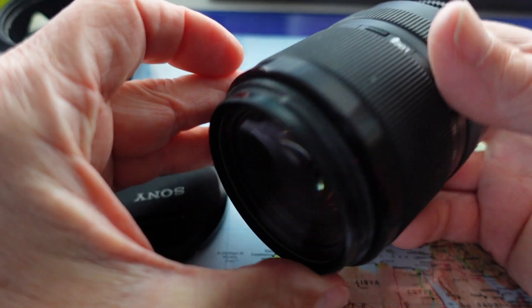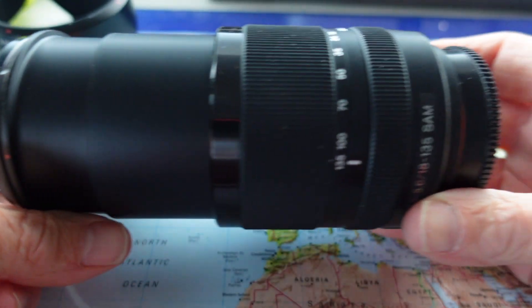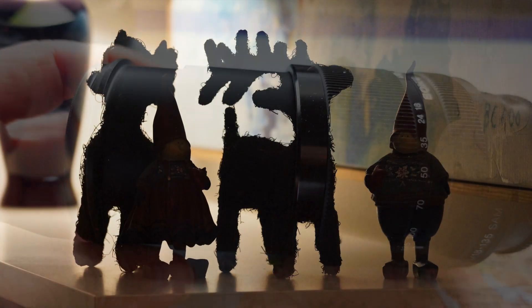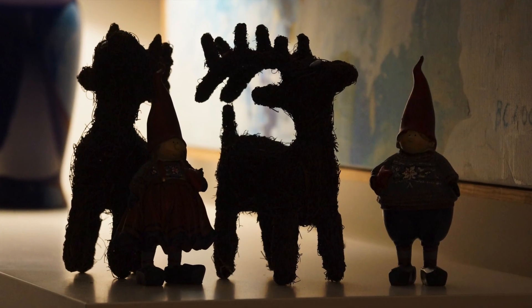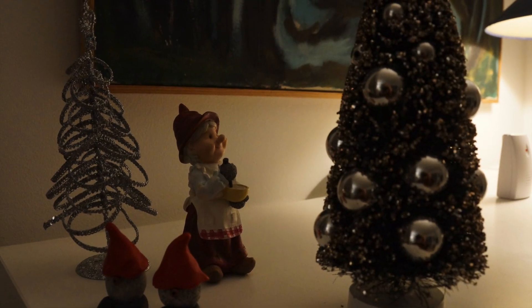The 18-135mm lens I got as part of this combo is pretty compact, but when you extend it to 135mm it becomes very long with a double-barrel construction. Let's have a look at some images — the first ones shot around my home, and the others shot in the center of Copenhagen.